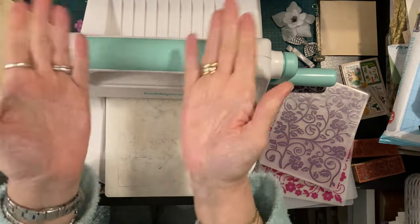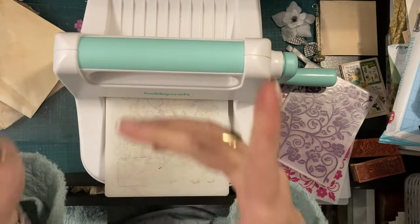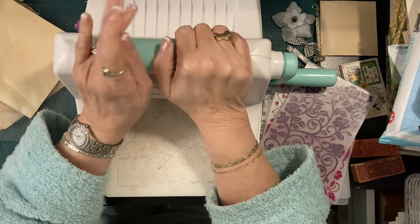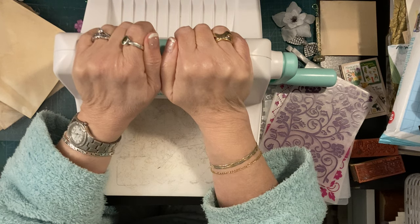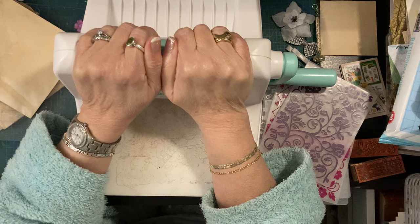Hi everyone, this is Sue's Journal Adventures and as a lot of you will know I am making my own journal.